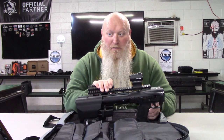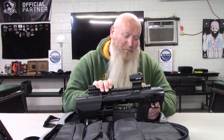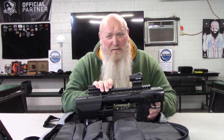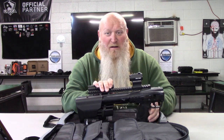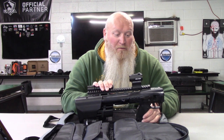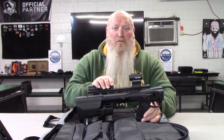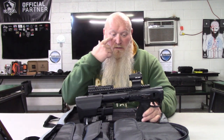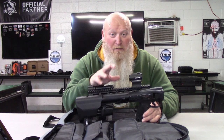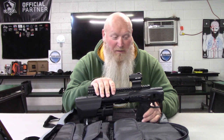It's got a flat trigger with a crisp break as they say on their website, and it felt pretty good to me — maybe a little clunky, but I've shot worse and I've shot better. It's not a bad trigger. I'm sure as things advance we'll see improvements, possibly a better trigger, but it's not the worst I've seen.